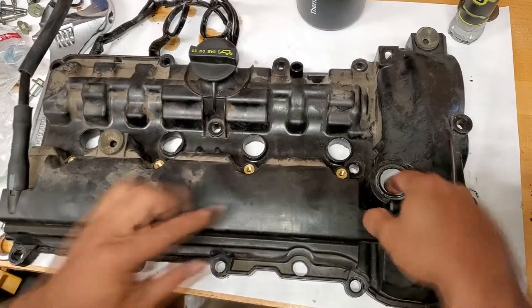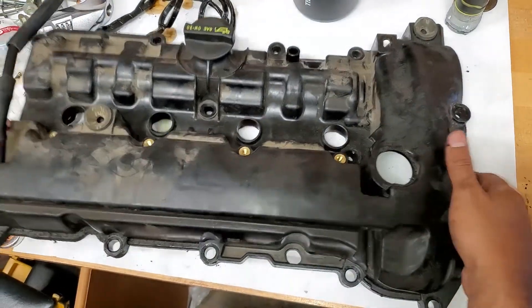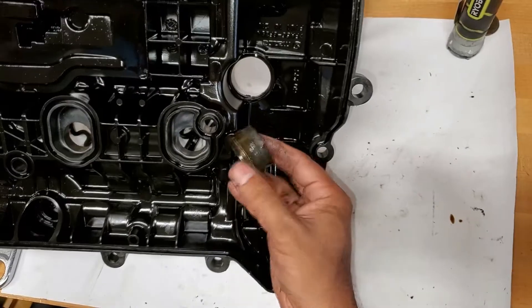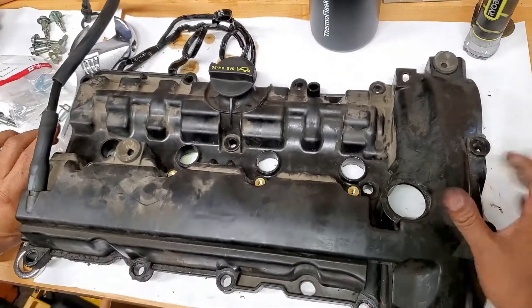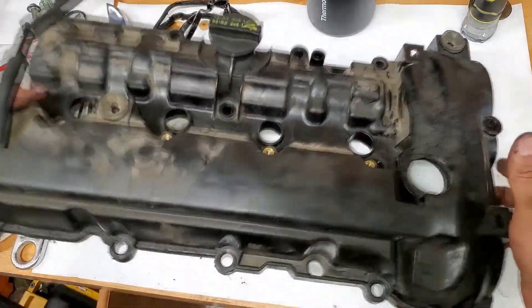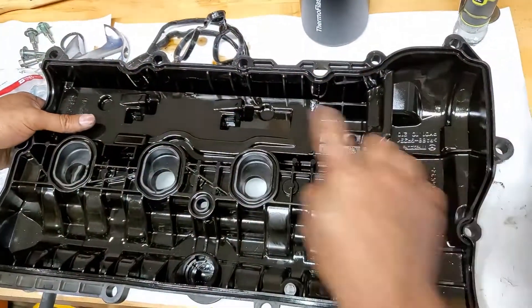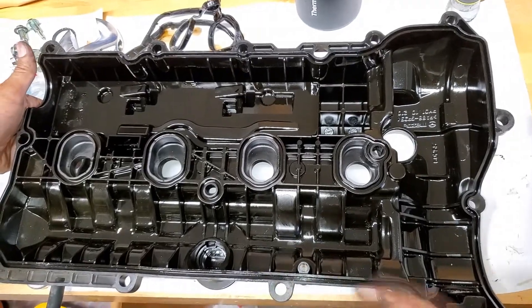The next step is to remove the gasket right here — I already started pushing it through. Basically it falls through. When you are going to be installing the new one, you end up pushing it through from the back side. Our next step is to clean this up, making sure that the outer surfaces and the tracks all the way around are clean.